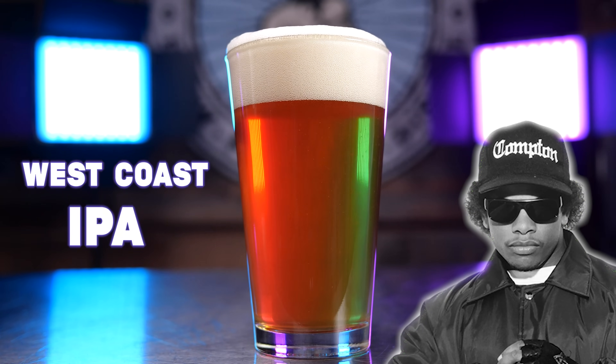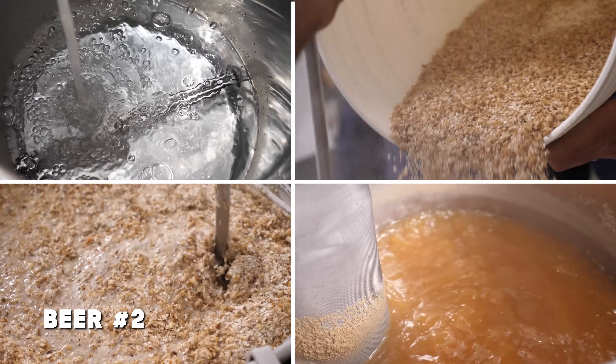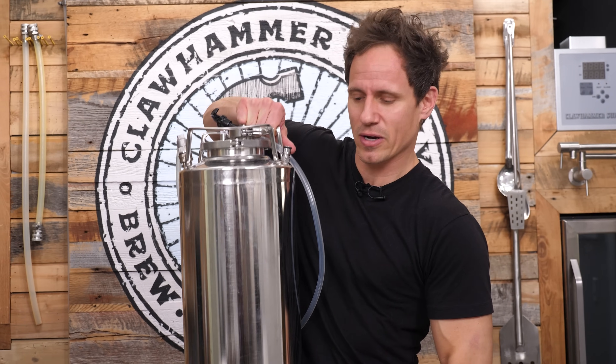We brewed a beer — we actually brewed the same beer twice: the West Coast IPA. The first beer, the one we tasted in the video, was awesome, amazing. The second beer, the one we brewed that day — no, not awesome, not amazing. It's this beer right here.